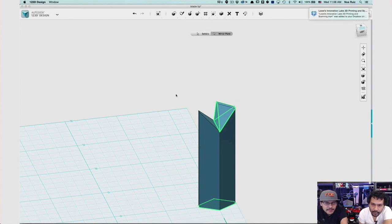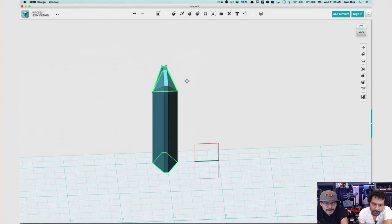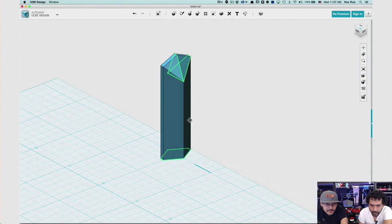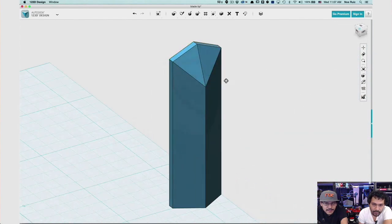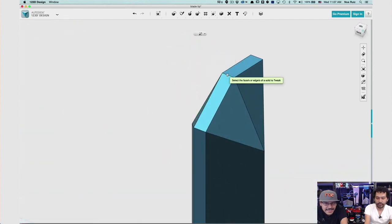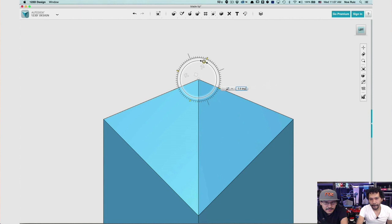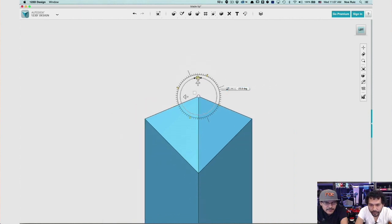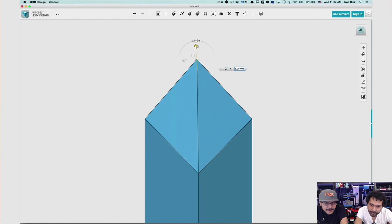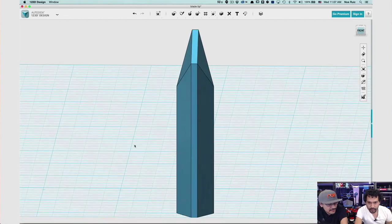With the shape selected, come up to Mirror, change to Mirror Plane, and select that edge — that quickly makes a duplicate all merged to that piece. Now you've got the shape you want, but it's not as sharp as desired. Hit K on your keyboard — the letter K for tweak — and when you roll over edges you can manipulate them. Rotate so it's straight up, then pull it and it'll dynamically reshape. Now you have this awesome blade tip.